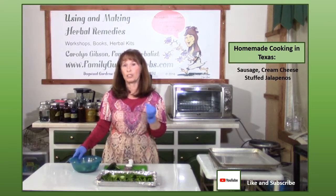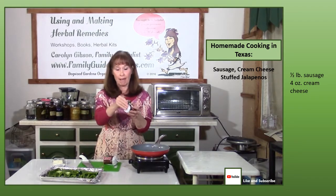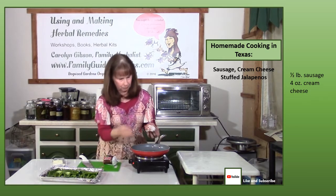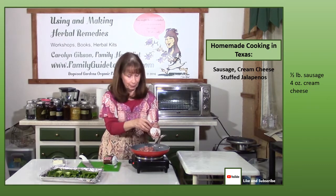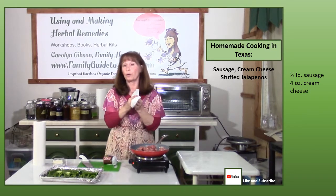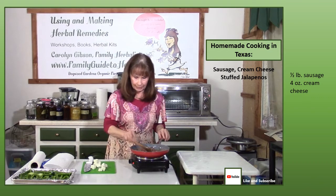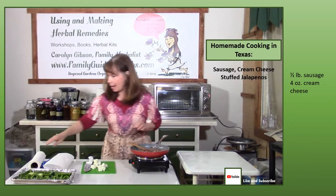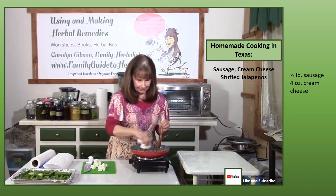Now we're getting ready to make the sausage and cream cheese mixture. Because I'm using a small sheet pan, I'm only using half of the one-pound package — just crumble it into your pan over medium heat and cook until all the pink is gone. I don't want it crispy, just fully cooked. Go ahead and preheat your oven to 400 degrees. Once cooked, mash the sausage into fairly small pieces so it's easier to stuff. If there's a lot of grease, blot it with a paper towel.